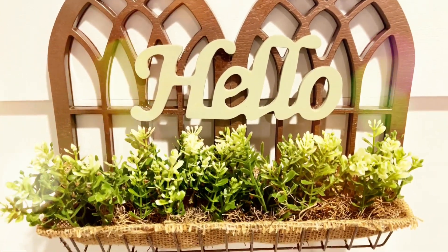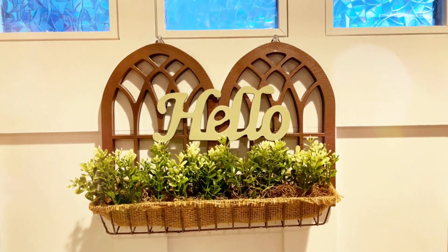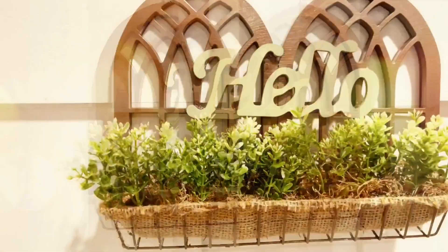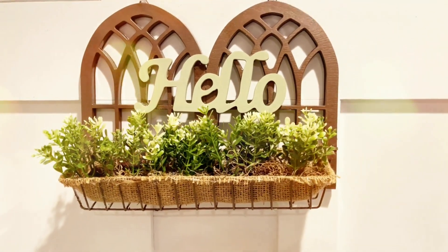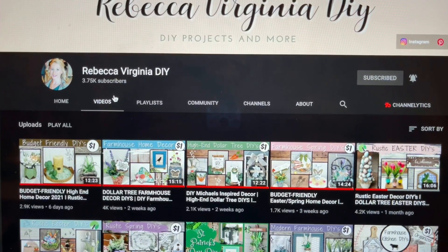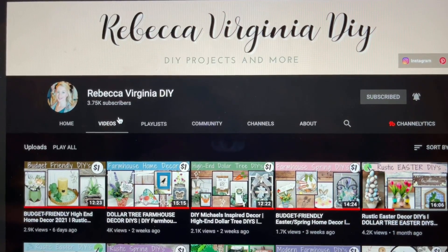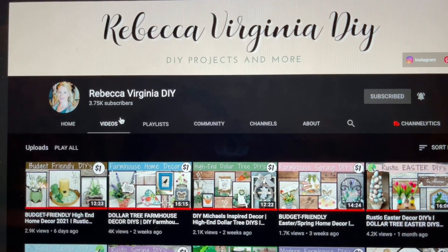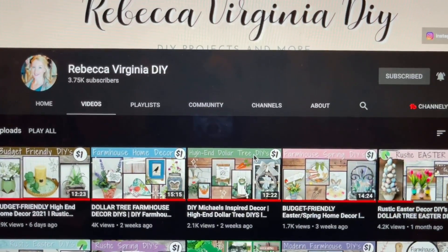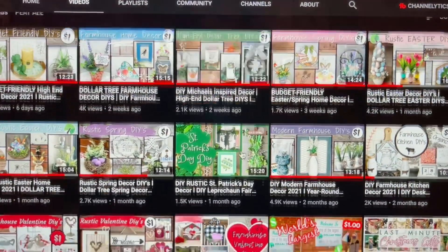Then you are done with this DIY — it's very easy! You can also hang this on the door or decorate it on the table, anything that you like. This video is a collaboration with my friend Rebecca from Rebecca Virginia DIY. She makes beautiful Dollar Tree farmhouse and rustic home decor, so for sure you're going to love her. She's very talented — make sure to visit her channel after you finish my video and tell her I sent you!